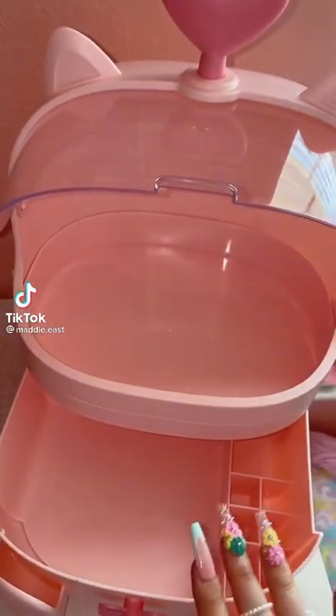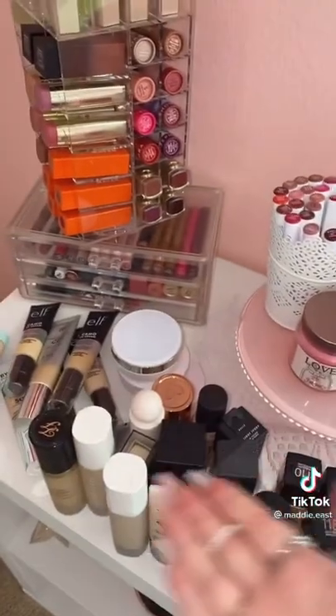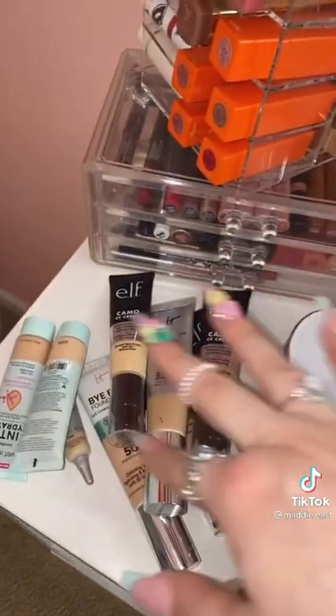I just got this organizer in the mail from AliExpress, so I decided to reorganize my foundations and stuff in there, so let's go ahead and do that. In this drawer, I'm going to put these products that don't really stand up well.